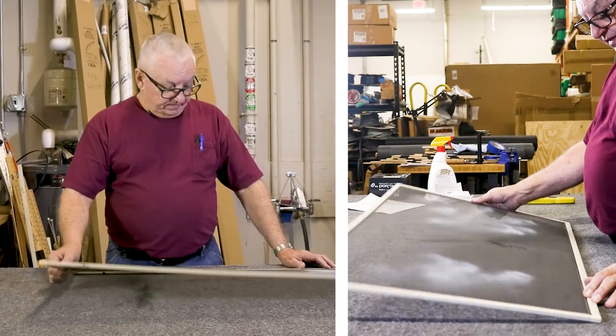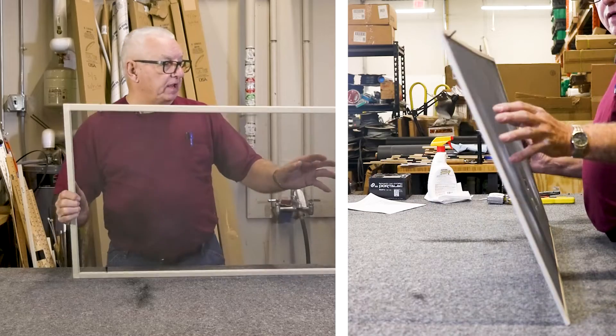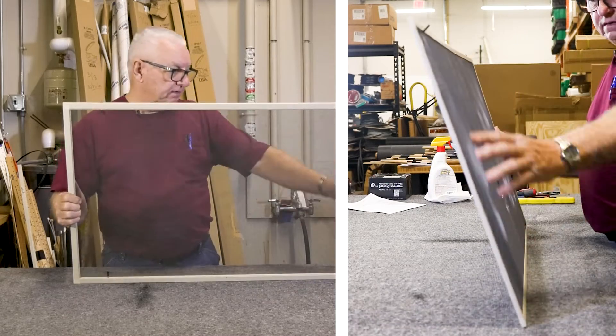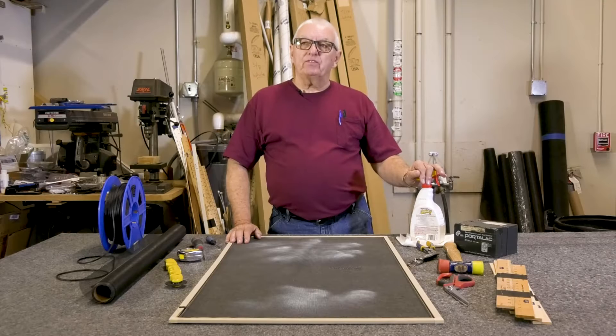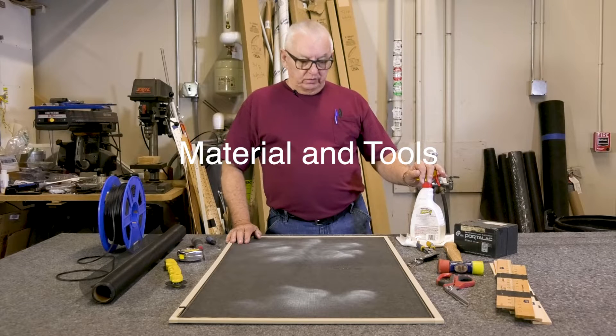You might notice the damage to the screen and that the frame is bent and dirty. To resurrect this project I require the following materials and tools.